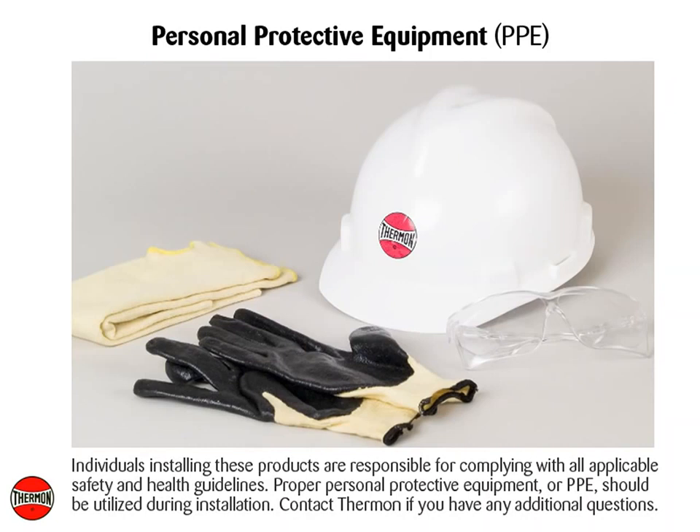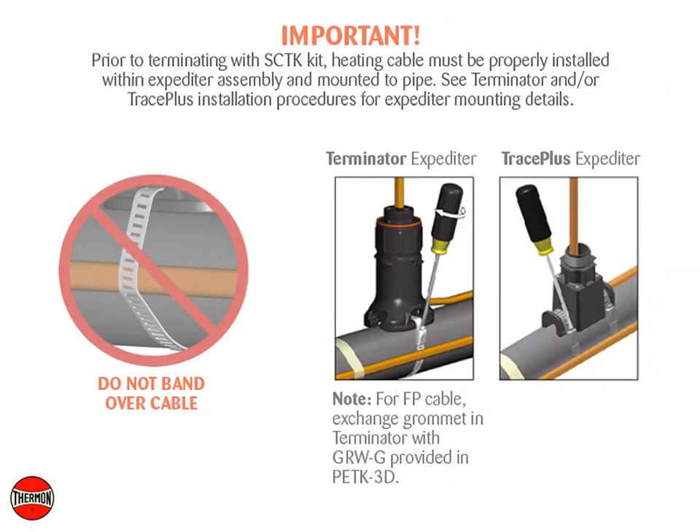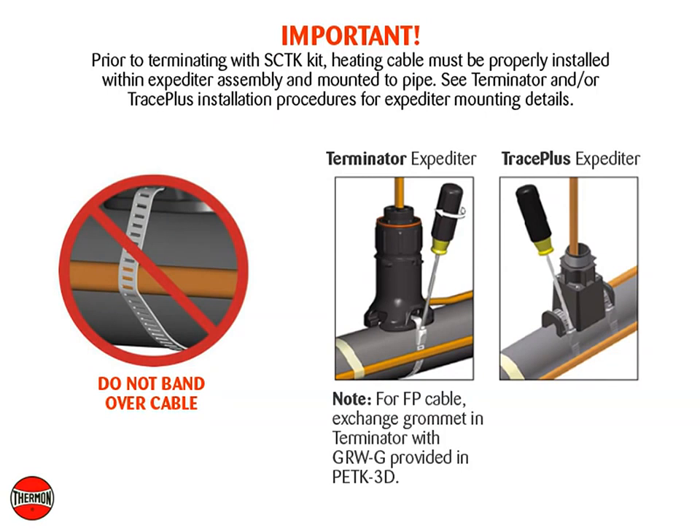Contact Thermon if you have any additional questions. Prior to terminating with SCTK kit, heating cable must be properly installed within expediter assembly and mounted to pipe. See Terminator and/or Trace Plus installation procedures for expediter mounting details.